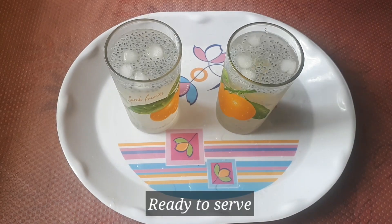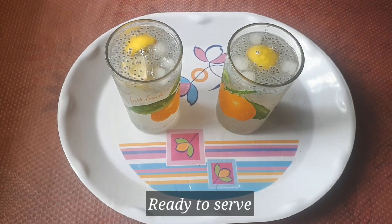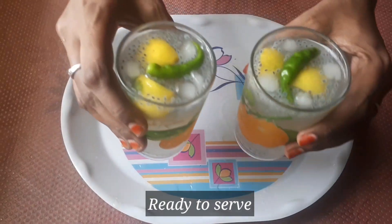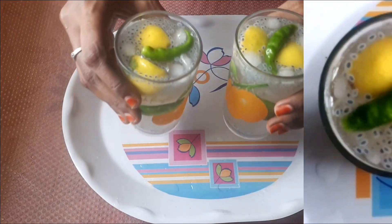Refreshing lemon juice is ready! Please post your comment in the comment section. Please like, share, and subscribe. Thank you.